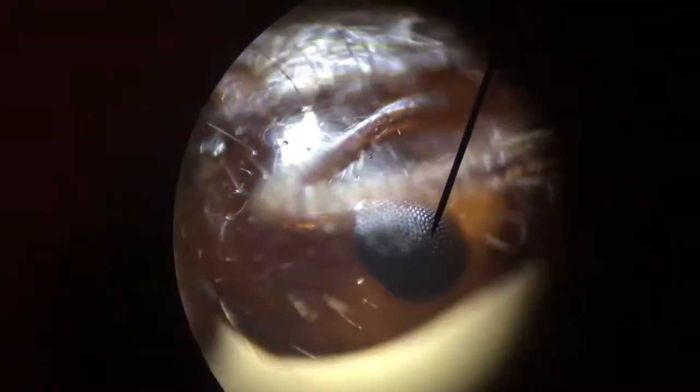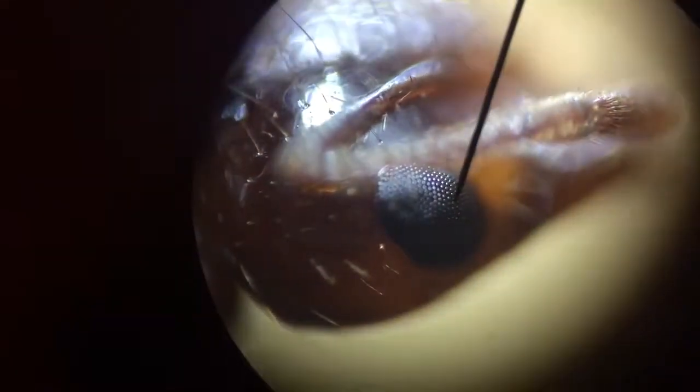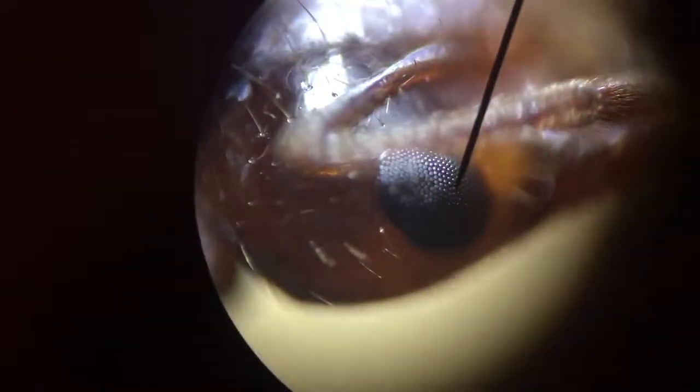Look at that. You know what that reminds me of? Target used to sell these blackberry candy things — black on the outside with little boxes on it, and chewy like gummy bears on the inside.